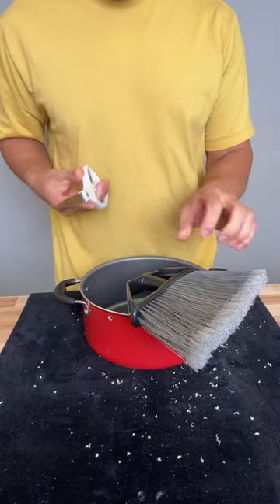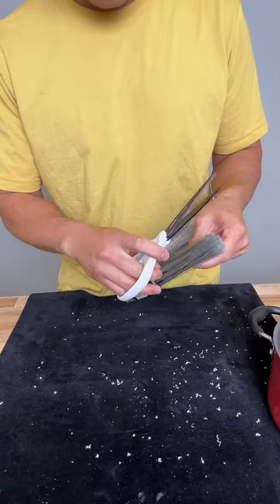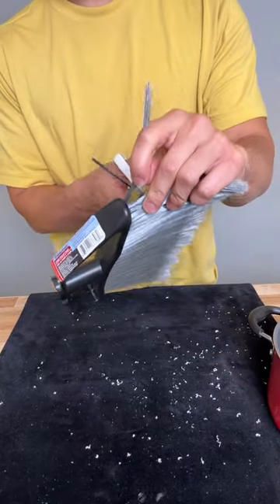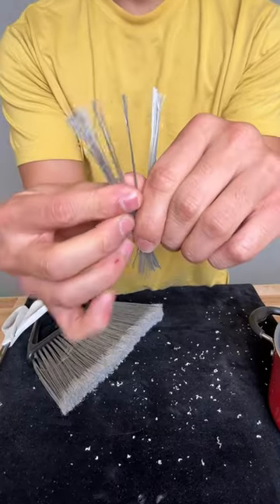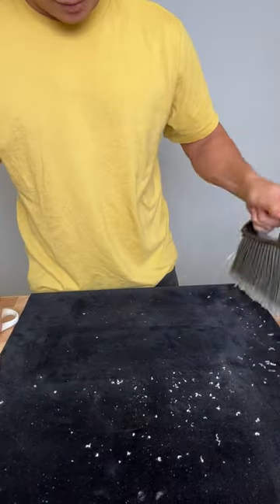Now you want to grab the scissors. What we're going to do is cut out a bristle, or a bunch of bristles, at the very end. Cut it right here, like this. Bam. You're left with this. Do you want to keep this? Let's leave this to the side.